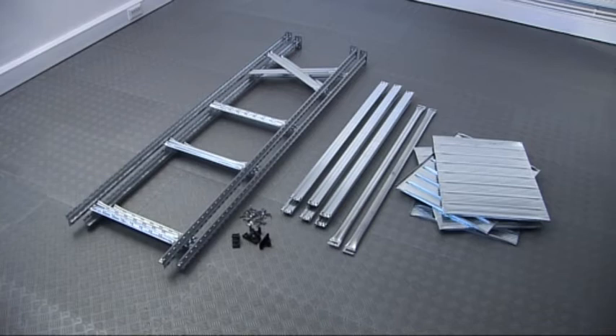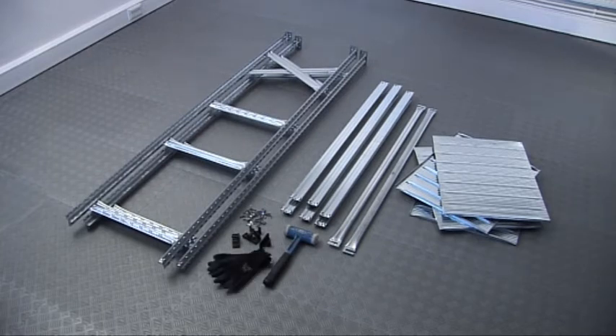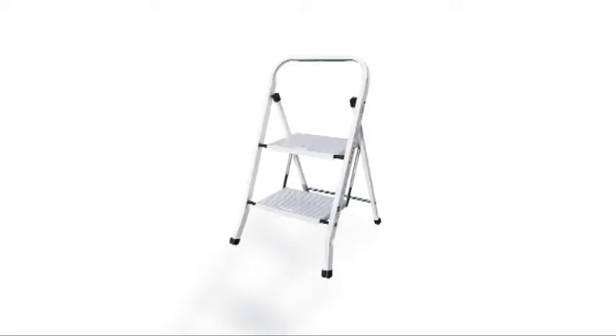We also recommend a rubber-faced mallet to help with the bedding in of beams and clips during assembly. A pair of gloves, and if you are assembling a unit higher than two metres, a small pair of steps.